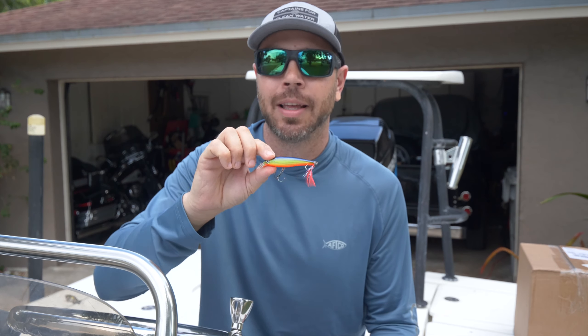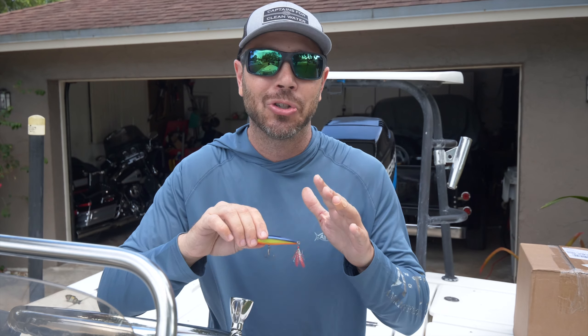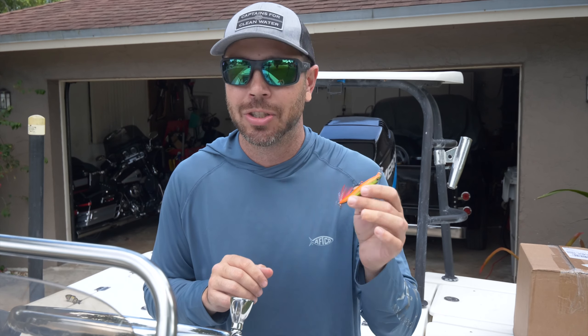I could have just said you could use a jerkbait in general, but I specifically like the X-Wraps because these are extra, extra durable, and peacock bass are so aggressive and fight so hard that they destroy lures. These X-Wraps pass the test of time — they hold up pretty great. You may have to upgrade the hooks at some point, but these baits take a beating from these fish and just keep on going.